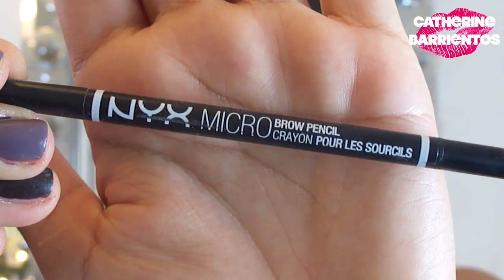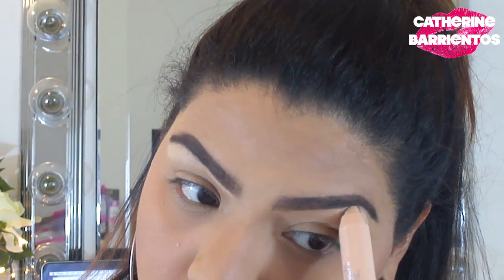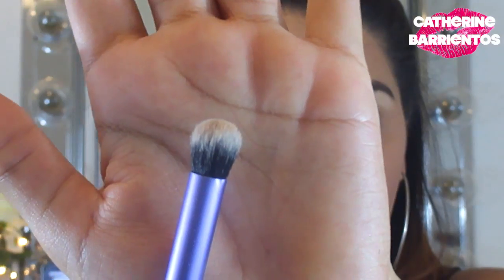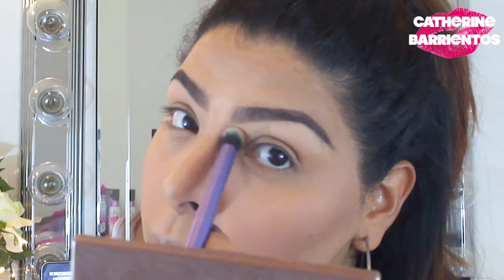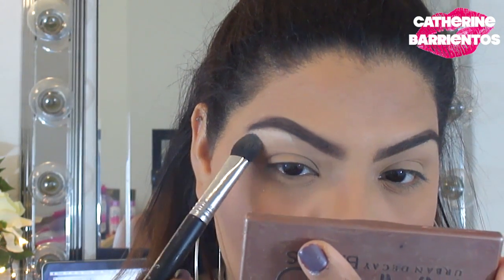I'm going to do my eyebrows with my NYX Micro Brow Pencil in Espresso — I left the filling-in process out because it's a long process, but I'll show you how I clean it up. I'm applying concealer by L'Oreal and blending it out with a Real Techniques crease brush — it's a really dense brush, perfect for this. Then I'm setting that concealer with the Foxy color from my Naked Basics palette.